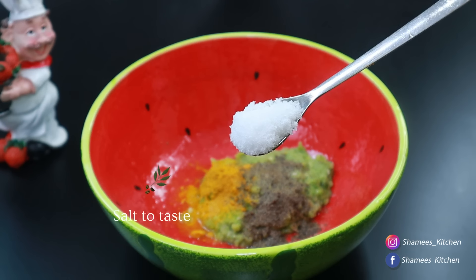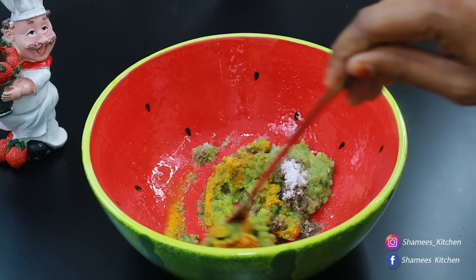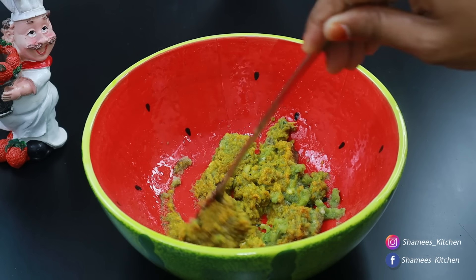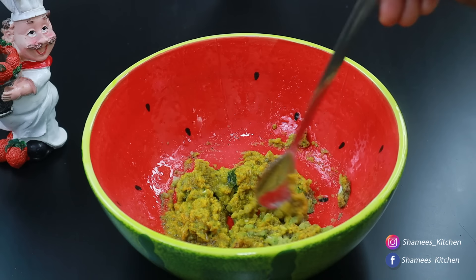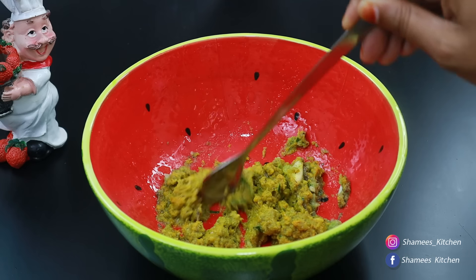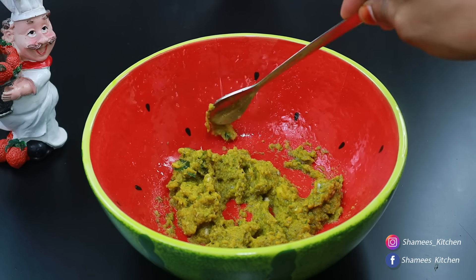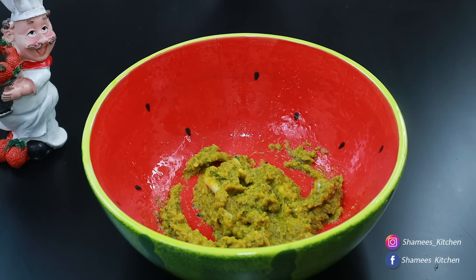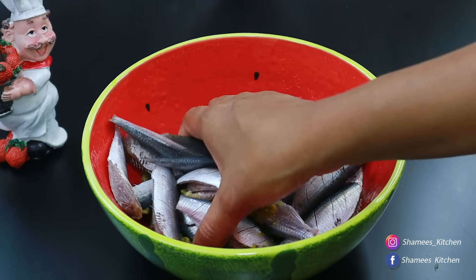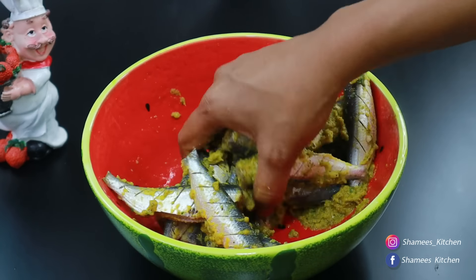Now we are going to make this dish. We are going to mix it up. Let's make it a little bit. Put the sauce into a little bit of sauce. Put a mix in a lot of sauce and we are going to mix it up. I will put a half of sauce and put a little bit of sauce.